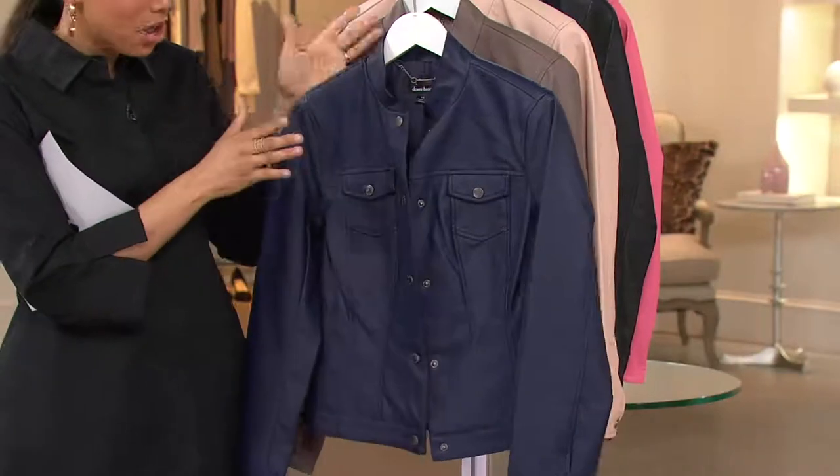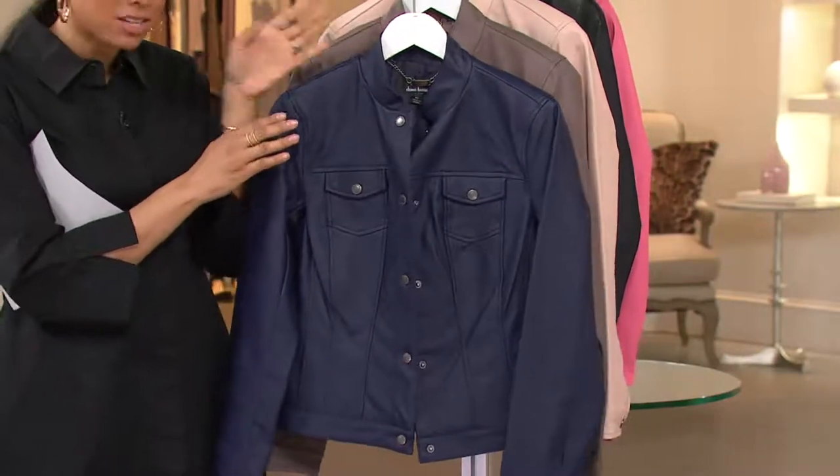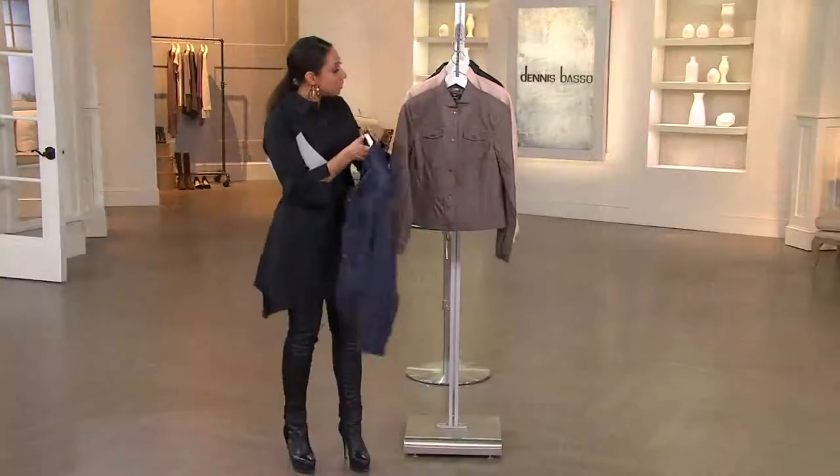$79.22, that's a featured price. This jacket is new this month. We have all sizes in all three colors: Navy, taupe, and blush.